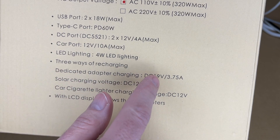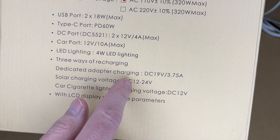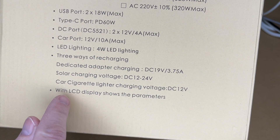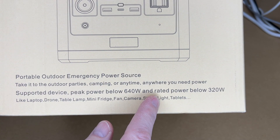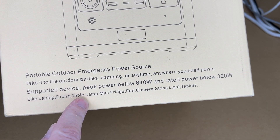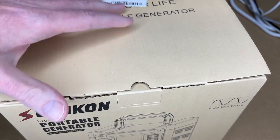The dedicated AC adapter is 19V at 3.75A; solar charging accepts 12–24 volts; car cigarette lighter charging is 12 volts. The LCD display shows operating parameters. On the back it says peak power below 640 watts and rated power below 320 watts, with example use cases including laptop, drone, table lamp, mini fridge, fan, camera, string lights, and tablets.